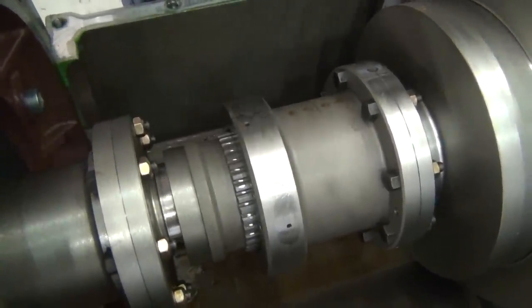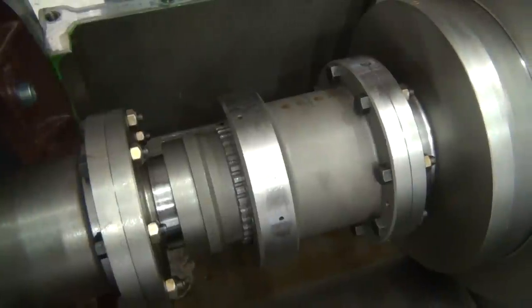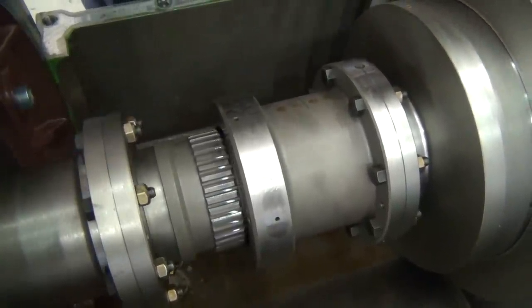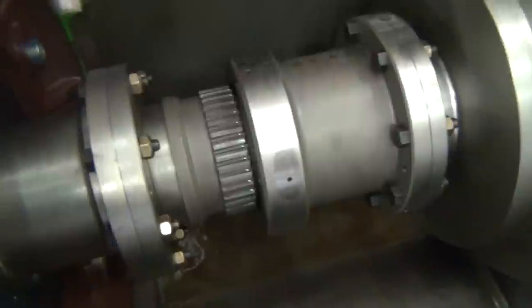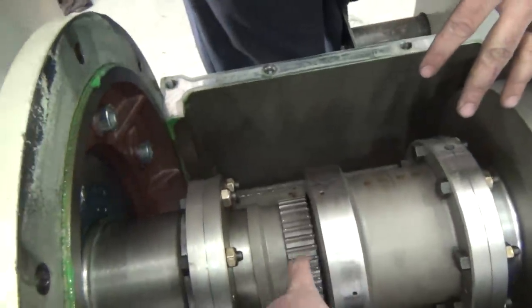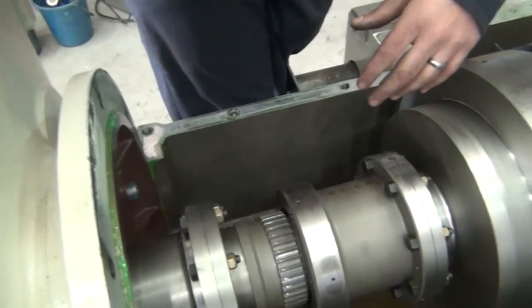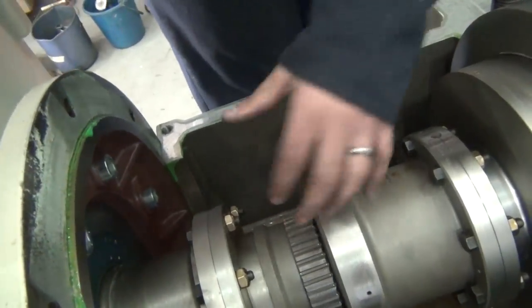Essentially, when the pinion speed matches the output of the motor speed, the clutch stays engaged. Like so. As soon as the pinion speed stops — what is this part called? That grid or whatever. So when it's out, it is engaged.